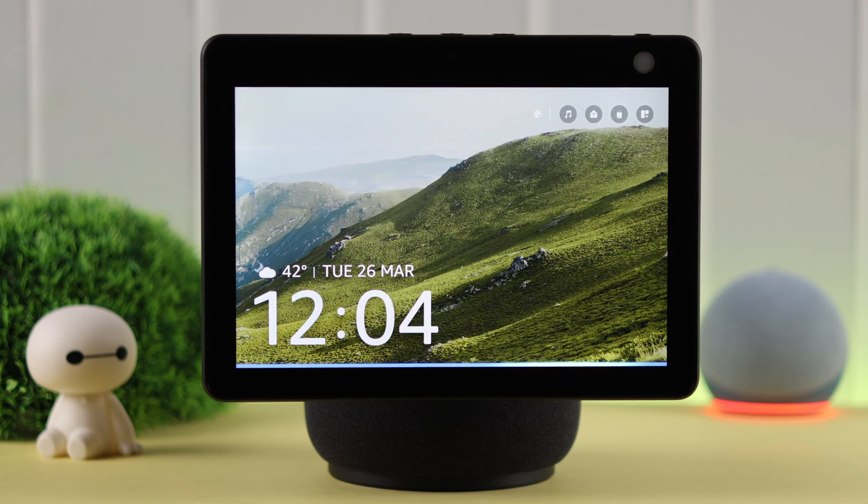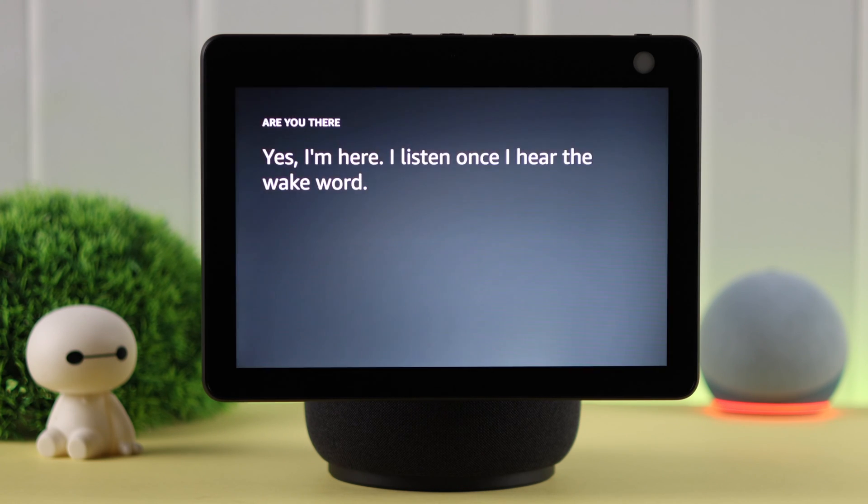Hey Alexa, are you there? Yes, I'm here. I listen once I hear the wake word.